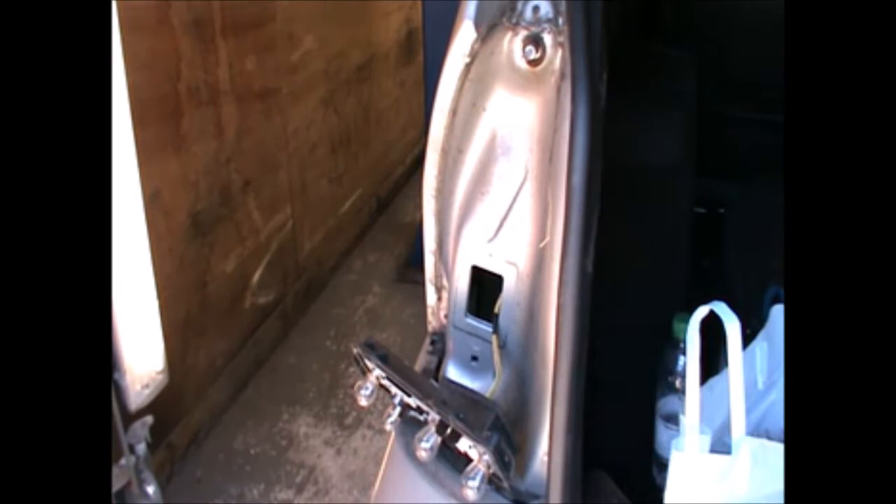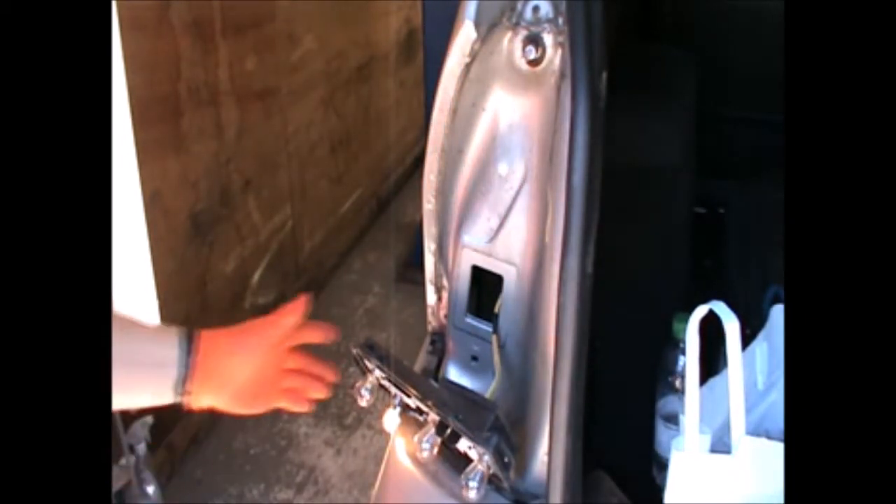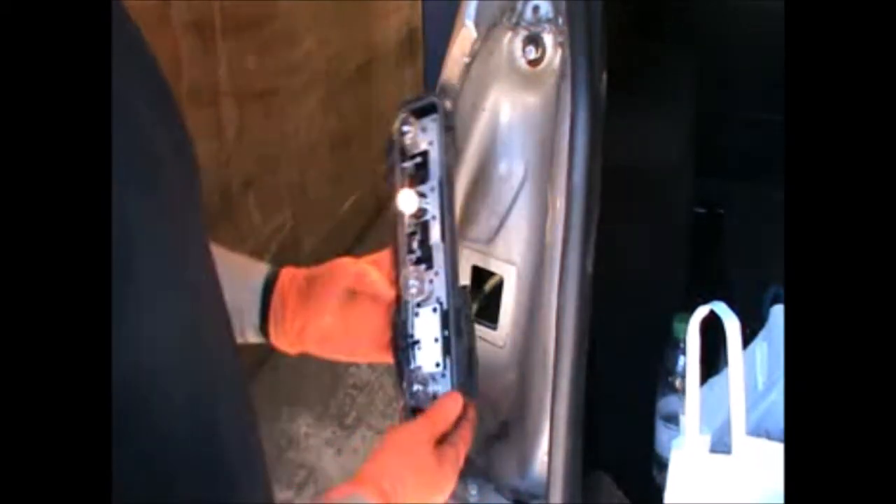Just quickly gonna check my side light — okay, that's okay.